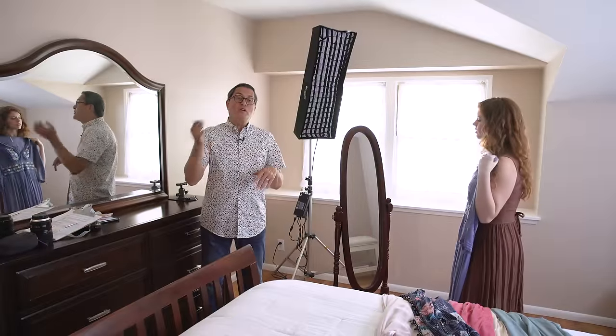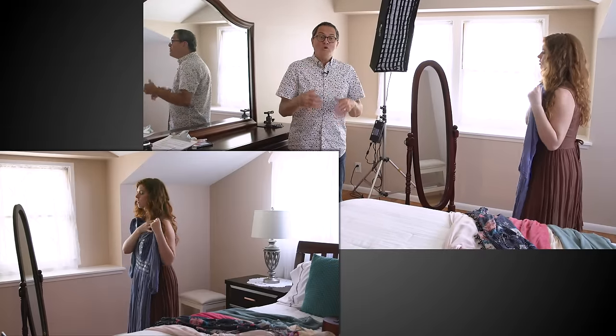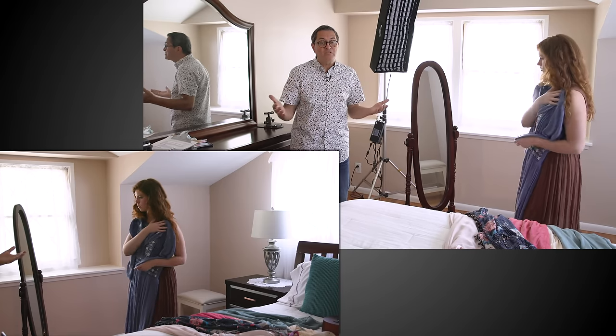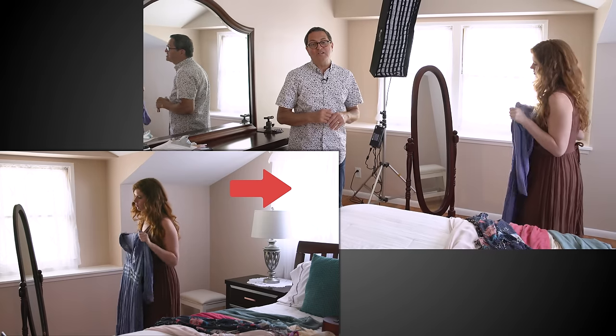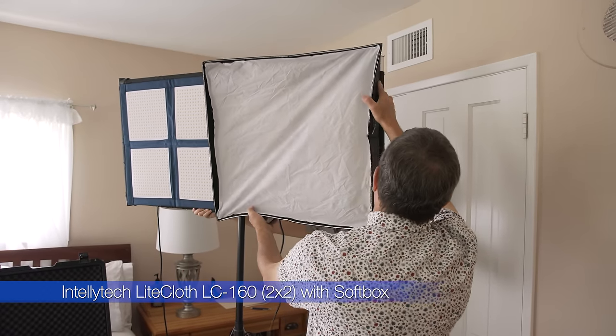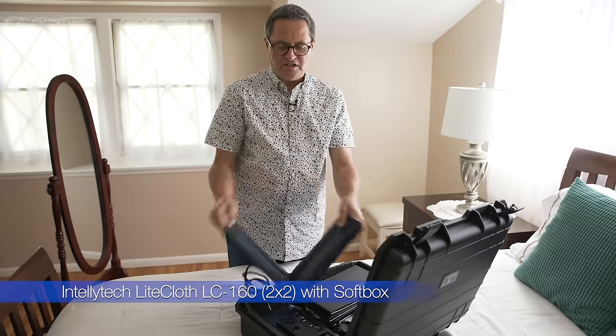For our first setup, we're going to create window light in this room. You can see from the C200 in the corner that we have some light in the window. If I open this up exposure-wise enough to create window light, it just blooms the window and curtain and looks terrible. So we're going to set up a light inside and create a window light. We've got two Intellitech LED 160s — it's called a light cloth. This is a two-foot by two-foot panel.